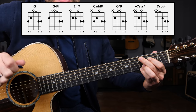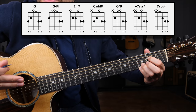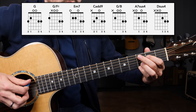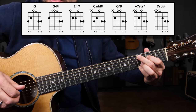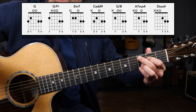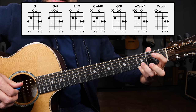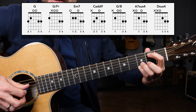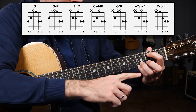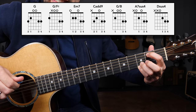Next we're going to have another transition chord — one that takes you down to an A seven sus four, and occasionally an A minor seven in this key. Coming from that C add nine chord, we're moving to a chord called G slash B, or a G chord with a B in the bass. Remove the middle finger and the index finger, grab the second fret of the A string for your B note, and strum from the D string down — leaving the ring finger and the pinky in place — for a G slash B chord.